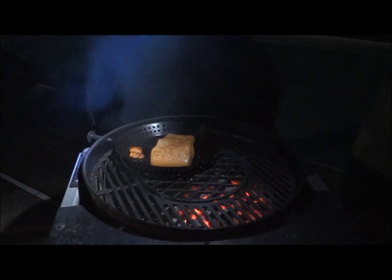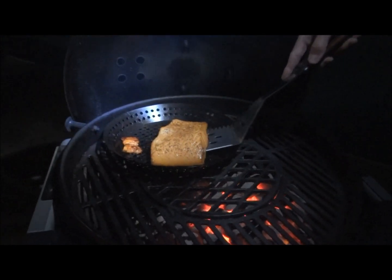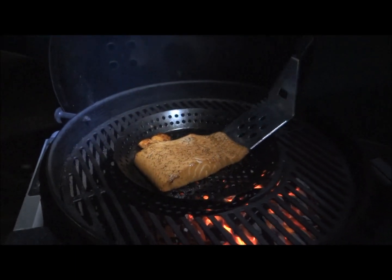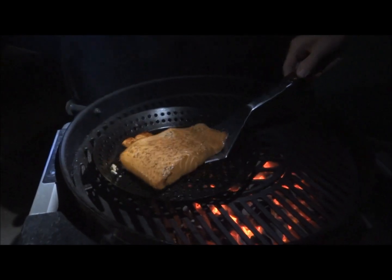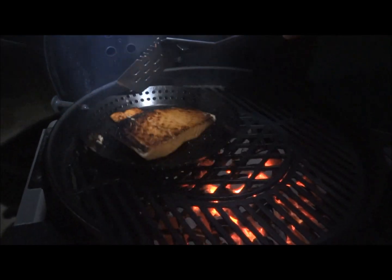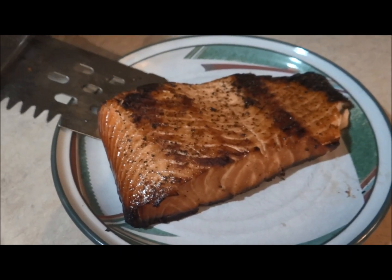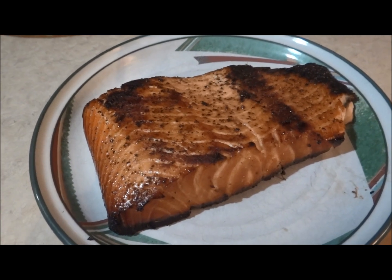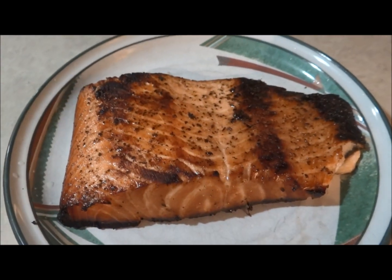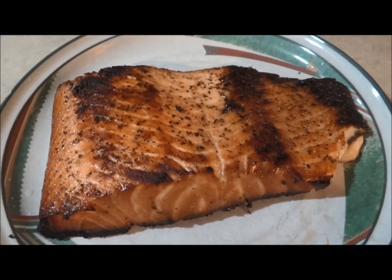It's been 10 minutes — oh, look at that! I'm going to flip it; this is going to be fun and interesting to watch. All right, so there it is off the grill. Normally what I do is bring it in, and if you've got fresh lemon, great; if not, just squirt a little bit of lemon on there.